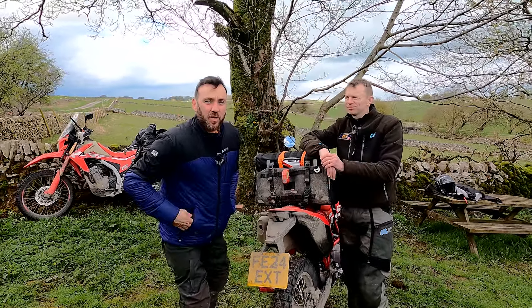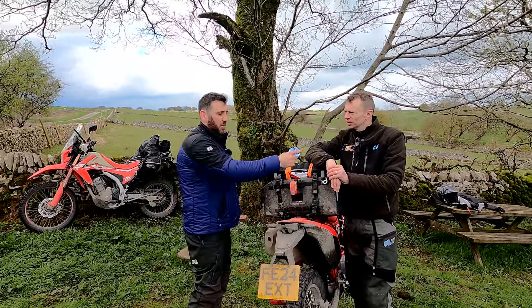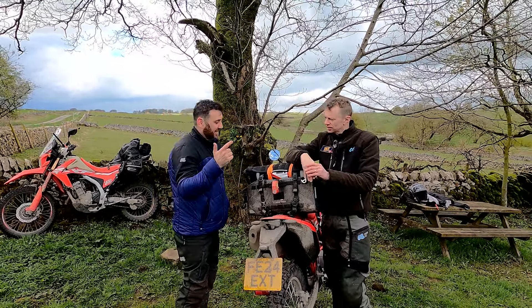Hi there and welcome back to the channel. For those who are brand new, this is Mark and I am Jamie, and today we are going to be looking at this thing: the Lone Rider ADV tent. Ultimately there are a lot of tents out on the market, but very few are directly aimed at motorbikes. This is one of the options.